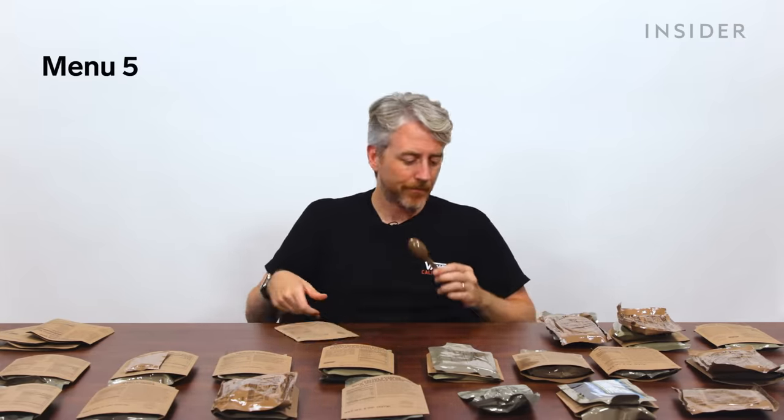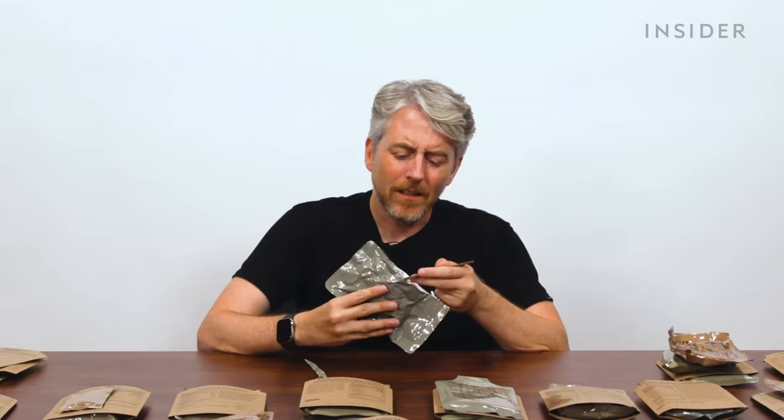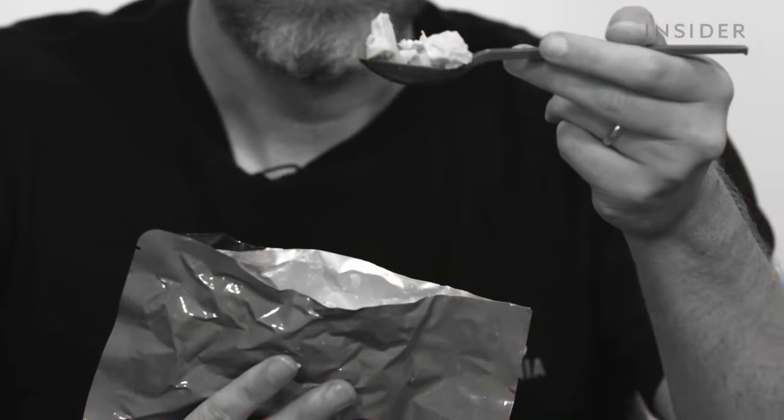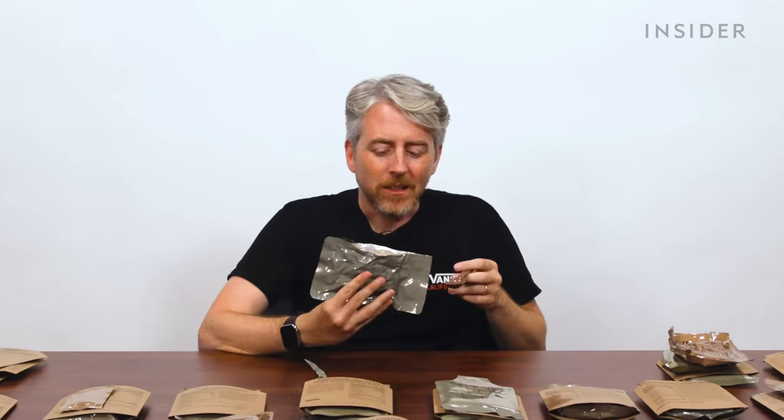It's white chicken chunks. No... it's just canned white chicken. I'd be so bummed. Yeah, this is the worst one.